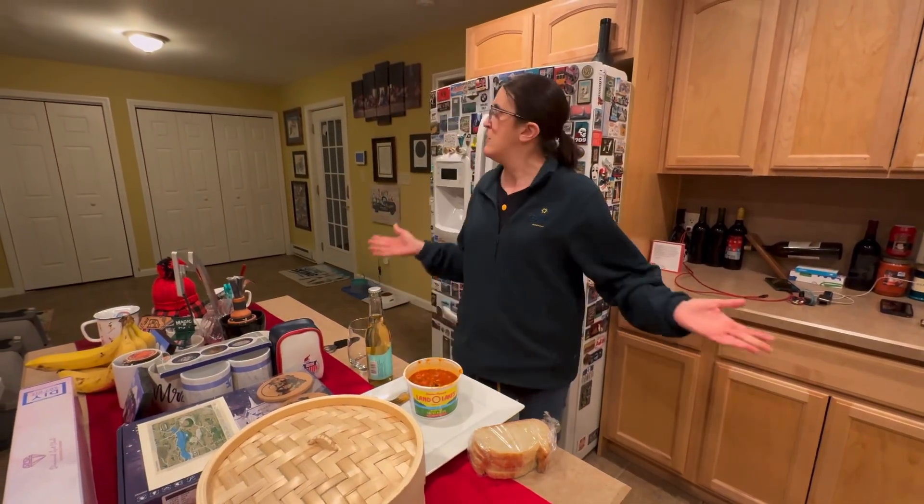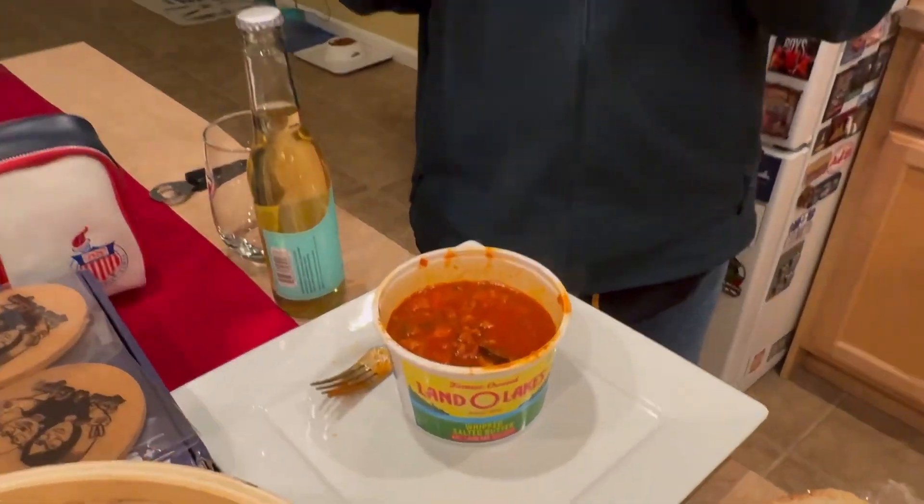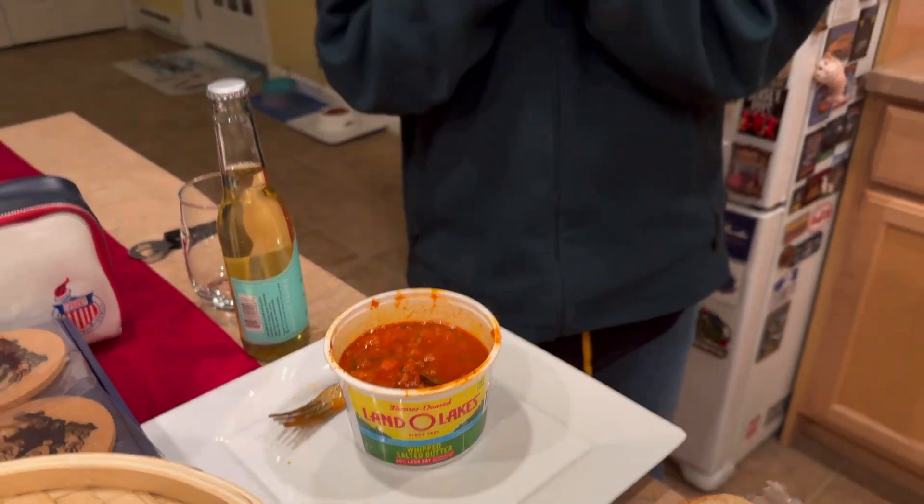Hello, everybody. Welcome to another episode of the NEPA Tripe Tour. I'm not in a restaurant — I'm in my kitchen. Tonight, we have a very special NEPA Tripe Tour.